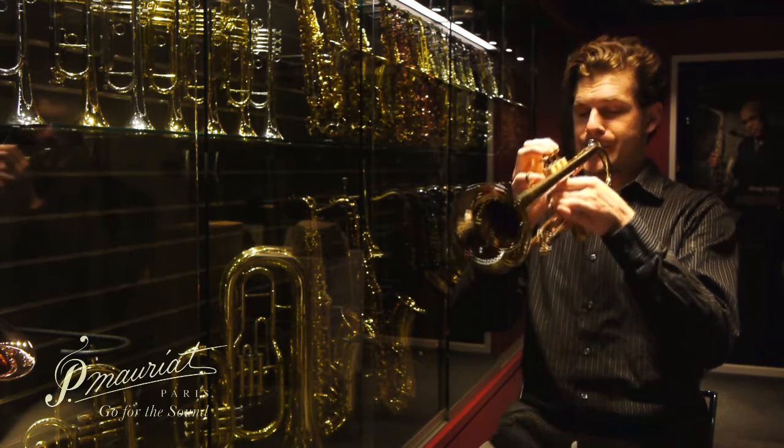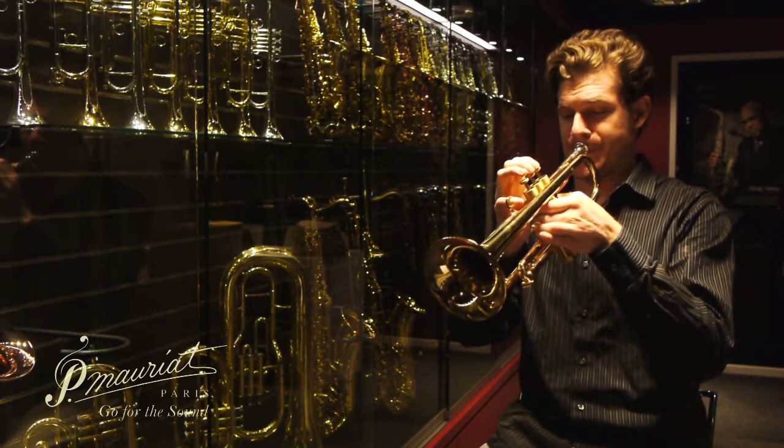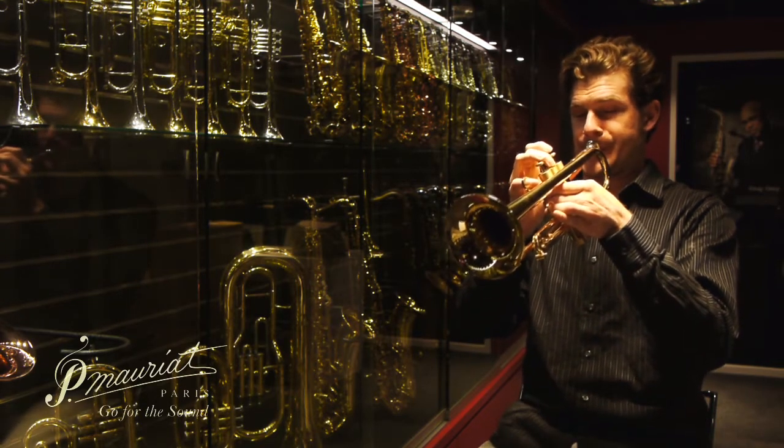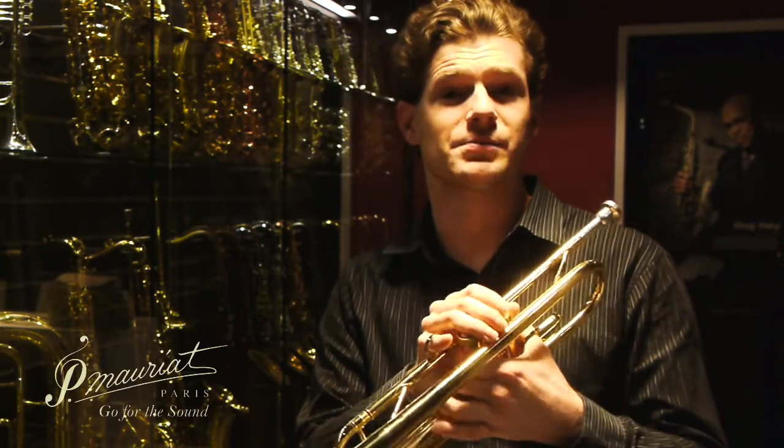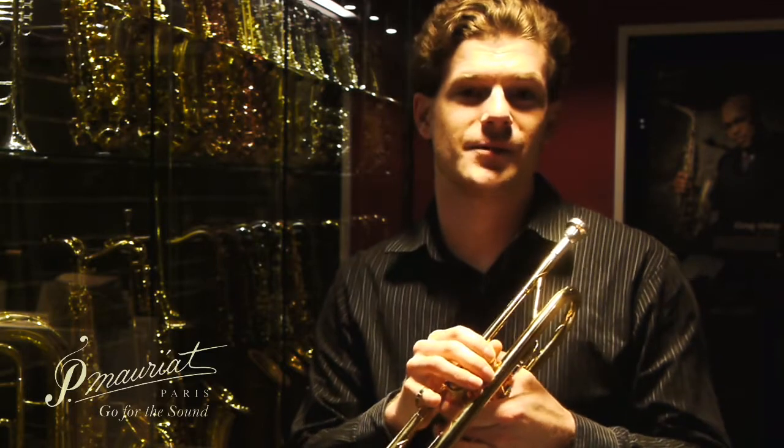This is the PMT 700. We have this based off of an entirely new model, and it's a really great horn for commercial players, jazz soloists, combo players, and lead players that really want a nice compact sound that doesn't spread too much to the sides and can project straight forward.